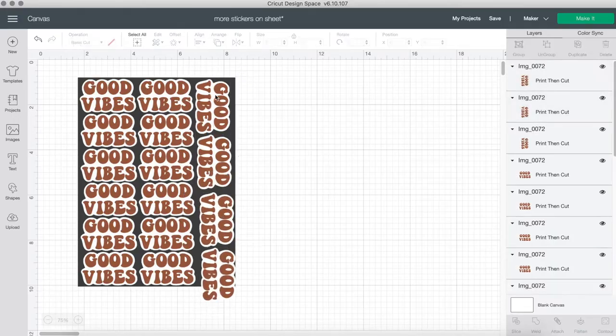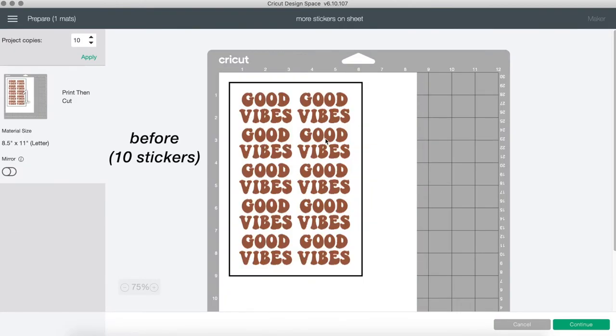It only added like five stickers, but it made such a difference, especially if you're trying to make a certain amount and want to use all of that label paper to the best of your ability. This trick was definitely very helpful — this tip is by Skylar Graceco.